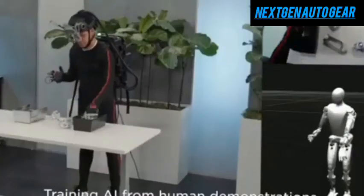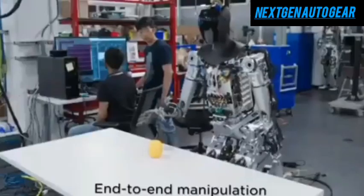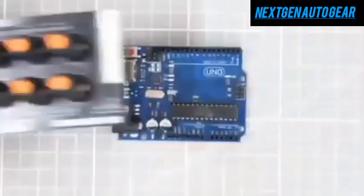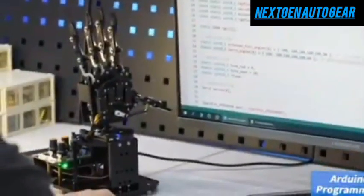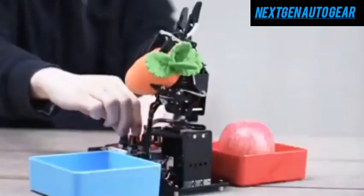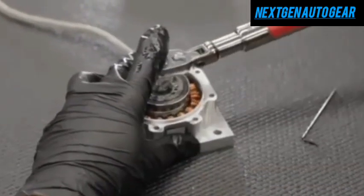Furthermore, Optimus can monitor health metrics, prepare medication, and respond to emergencies, ensuring safety for elderly individuals living alone. For gardening, with articulated toes and human-like foot geometry, Optimus can handle uneven terrain, making it an ideal gardening assistant. It performs tasks like planting, weeding, and watering efficiently, thanks to precise actuators and sensors. Its durable design ensures reliability in outdoor conditions, reducing the physical strain of gardening for its users.